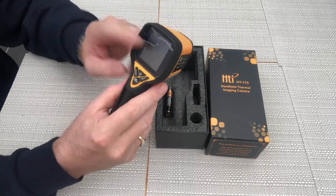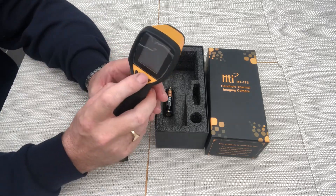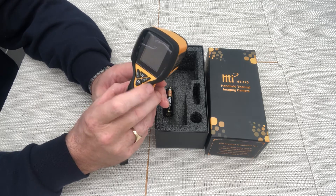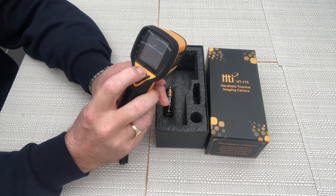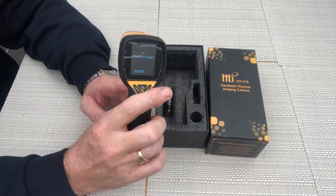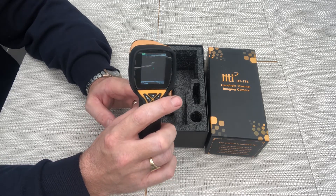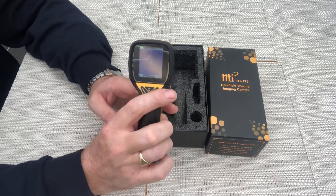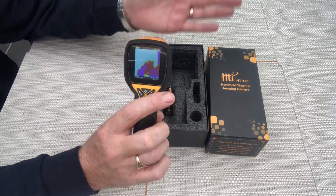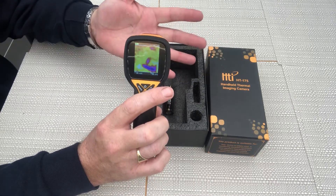I've actually left the plastic protective cover on — I tend to do that — but I've worked with this in some quite dirty conditions. I'll switch it on. It takes a while to boot up, but I think we're working. I need a thermal image of my hand for the purposes of this.